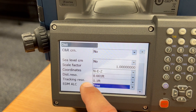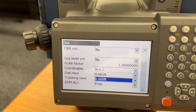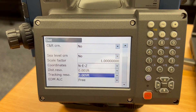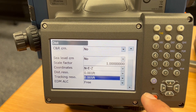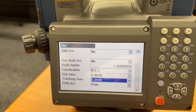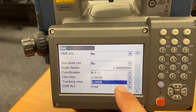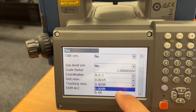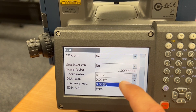but it's set to five thousandths of a foot. This has been identified as somewhat of a culprit where Carlson and other software manufacturers who are not Topcon or Sokiya-based do not set this value properly — or rather, it's set to the low-resolution, low-accuracy value rather than the high-accuracy value.